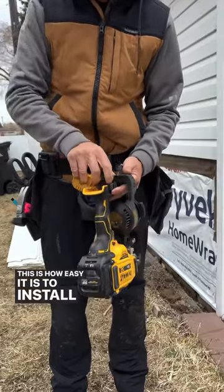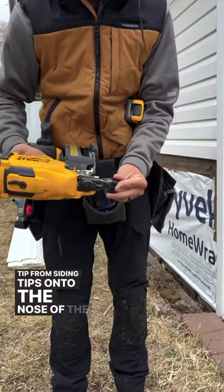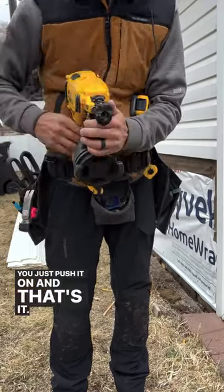This is how easy it is to install the vinyl siding adapter tip from Siding Tips onto the nose of the DeWalt 20V roofing nailer. You just push it on and that's it — it's ready to go.